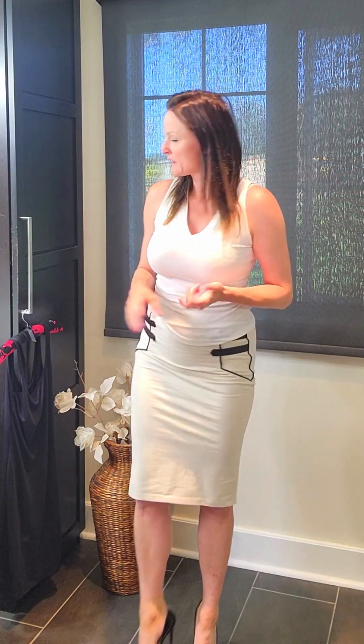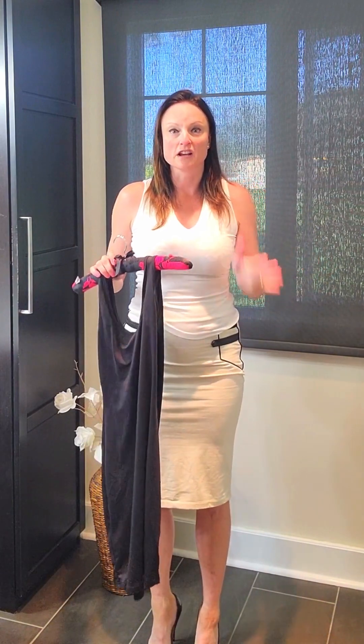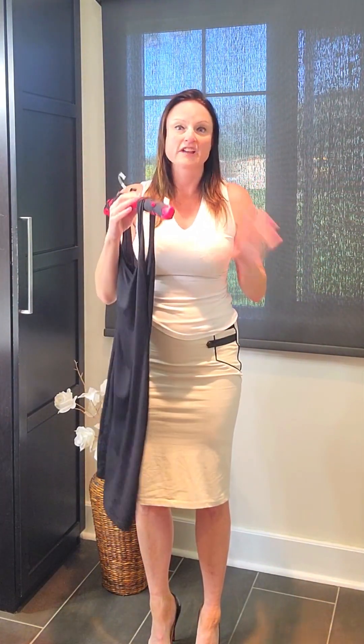Hello, hi welcome back to my channel. Today, Sarah Louise London here — my name is Sarah — and today I'm going to show you a really affordable little tank dress that I literally just got in yesterday. I got this from Shein, under $10, wearing a size medium, and it's just a basic really light stretchy material tank top dress.